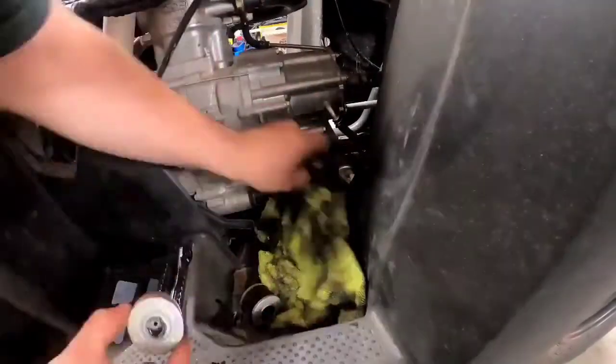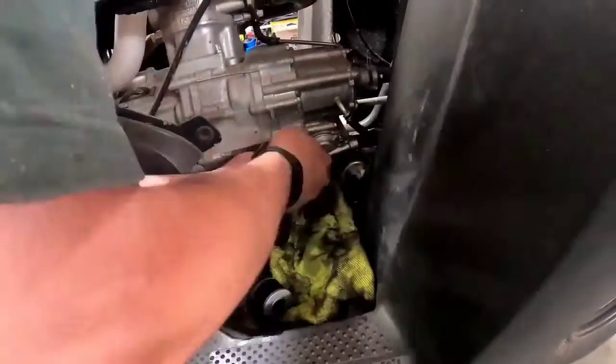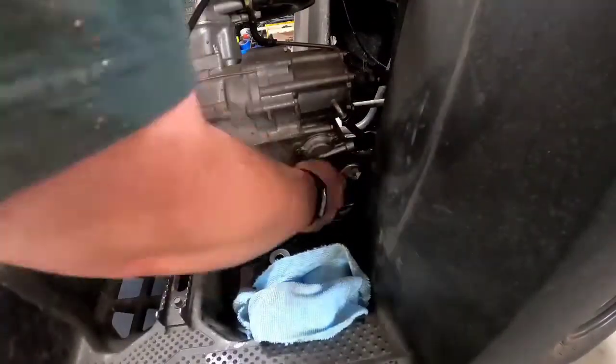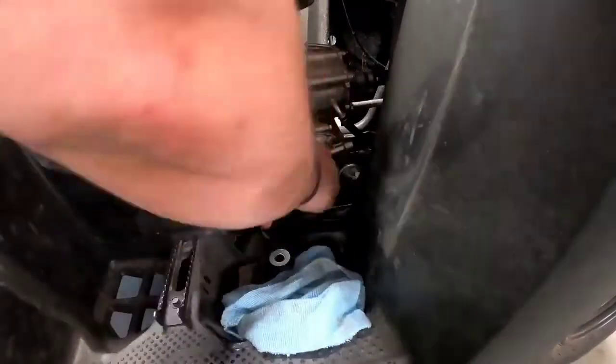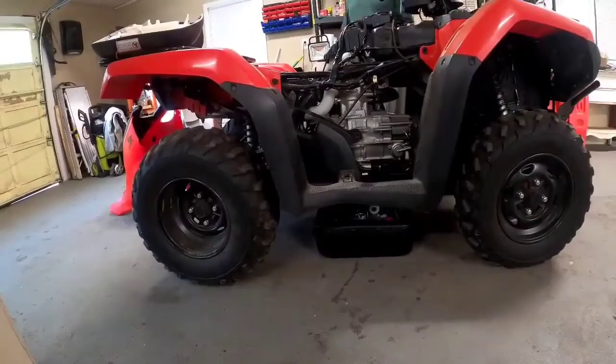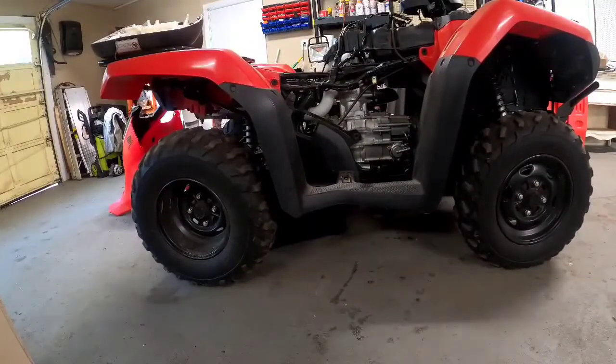Then you want to put the new filter on the cover of the oil filter cover, not inside the engine. Slowly put it in and tighten up the bolts in rotation — 17 pound-foot or just snug tight. Don't over-tighten those; they won't need a huge tight, they just need to be snug.